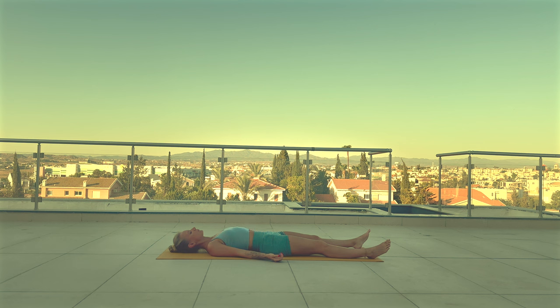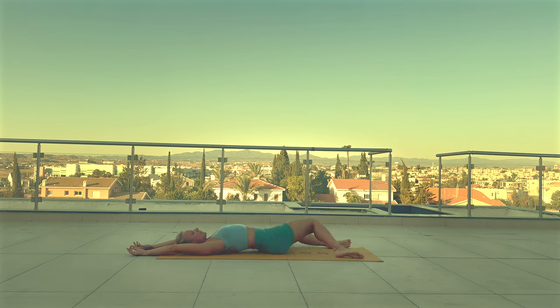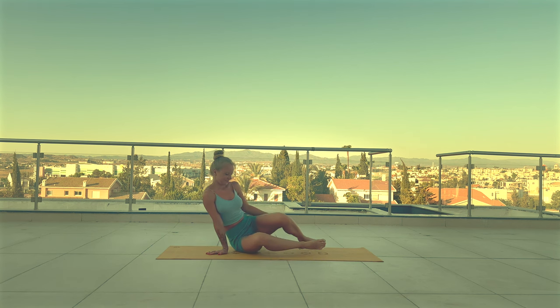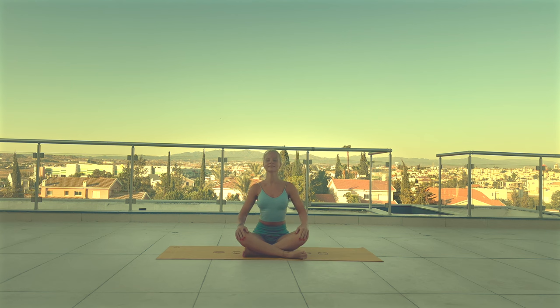Wiggle your fingers and your toes. Maybe do a little stretches. Maybe you want to bend your knees and rock side to side. Roll onto your side. And when you're ready, meet me back in a seated position. You can keep your eyes closed. Simply observe all the sensations in your body after this easy morning practice today. Deepen your breath. Slowly inhale. And exhale.